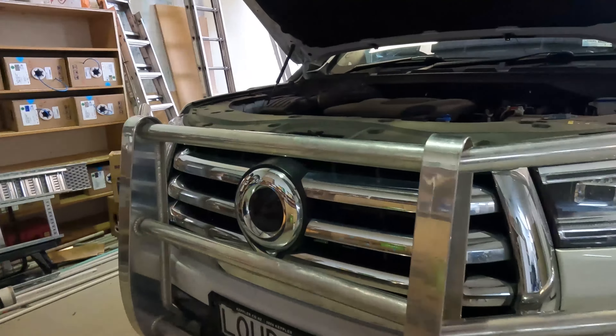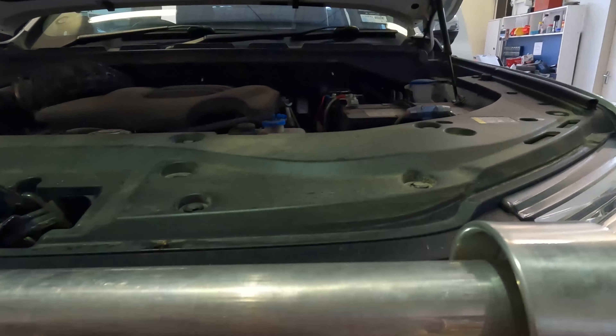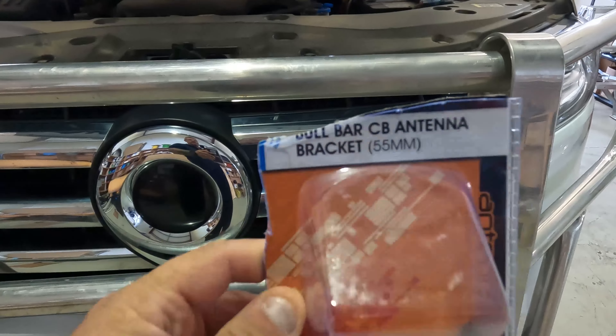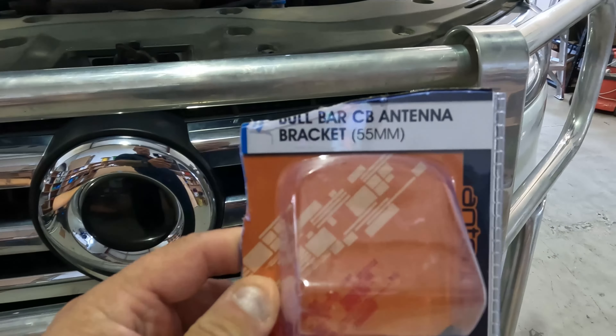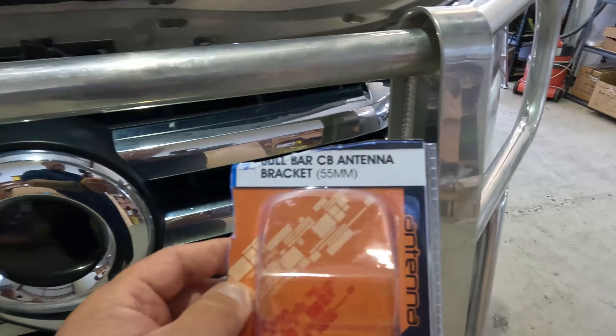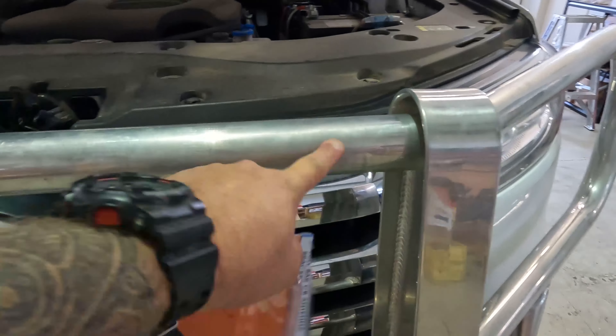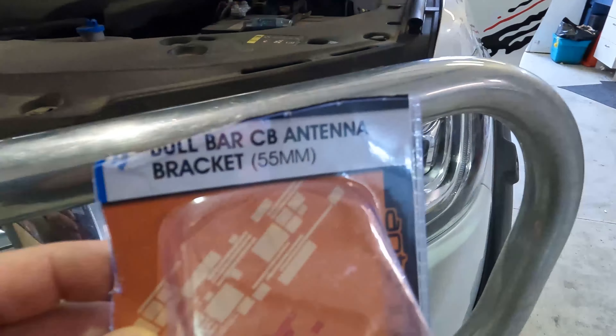I'm going to be mounting this on my bull bars, probably at the front here. So off to Super Cheap Auto to buy a bull bar mount that didn't come with the kit — I think it's the only thing that didn't. I've got 50mm bull bars, so near enough.